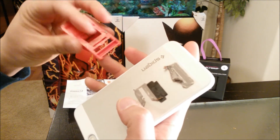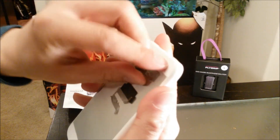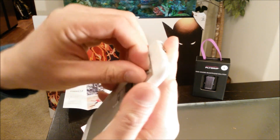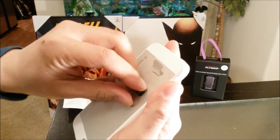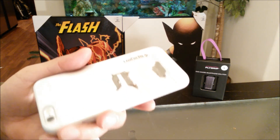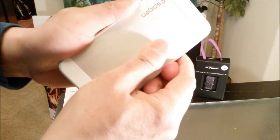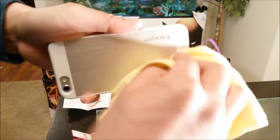So it leaves a little bit of residue, but it's simple to remove. Remove the remaining adhesive — it comes apart pretty easily. You can just remove it with your thumb, just wipe it clean. I don't even need to wash it down.